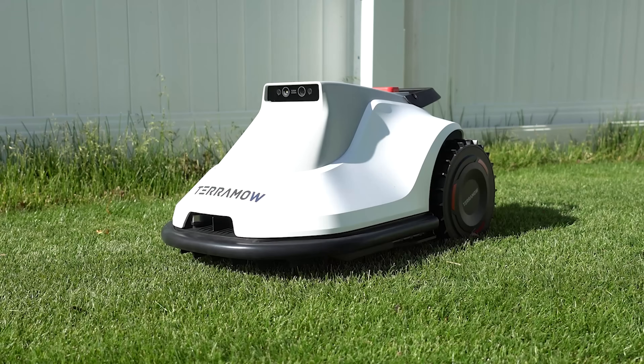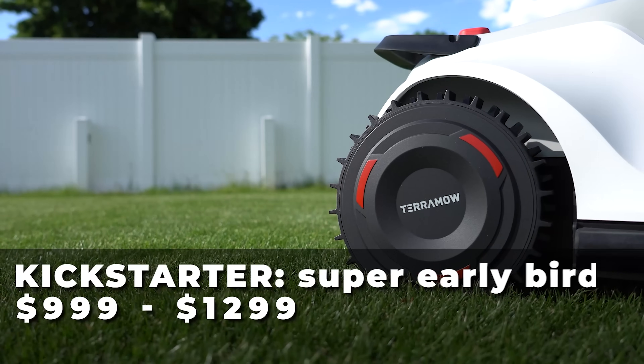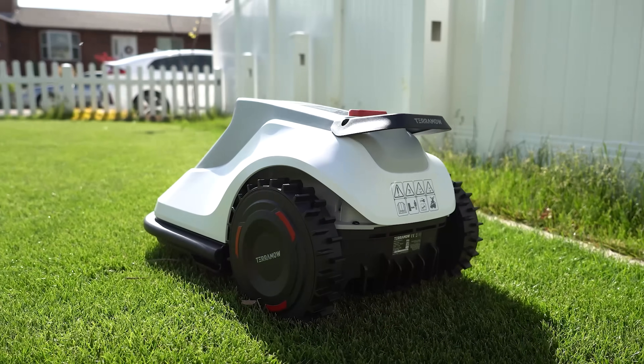Now to be perfectly clear the TerraMOW is a Kickstarter and the unit that I have is a pre-launch version. The Kickstarter super early bird prices range from $999 up to $1299 depending if you want the S800 model or the S1200.